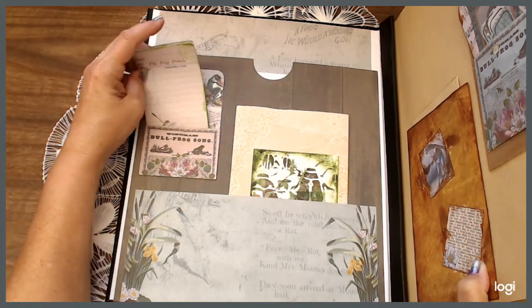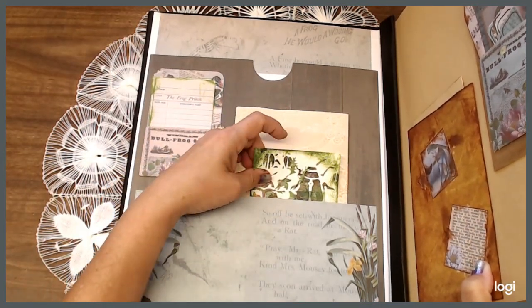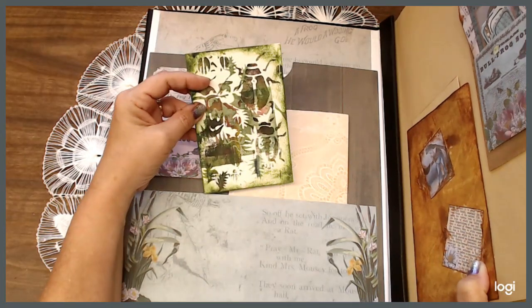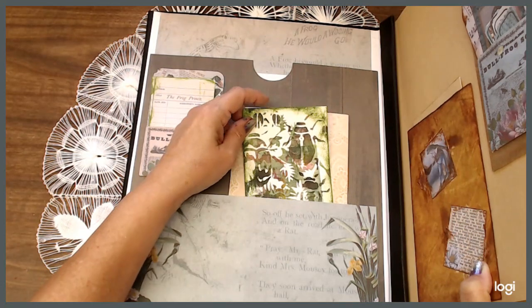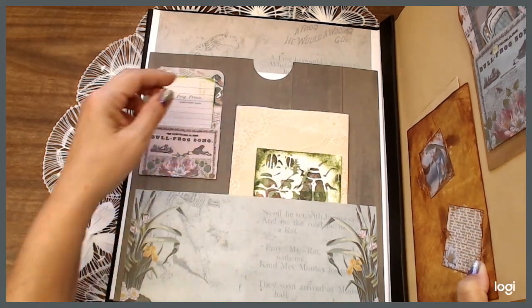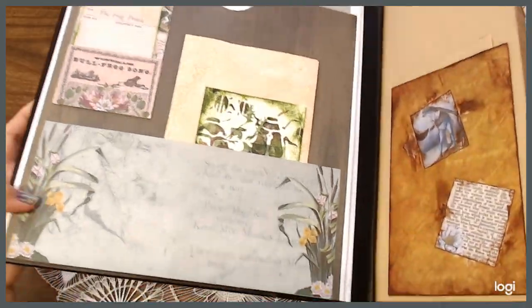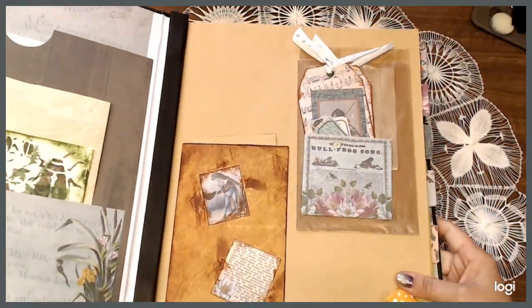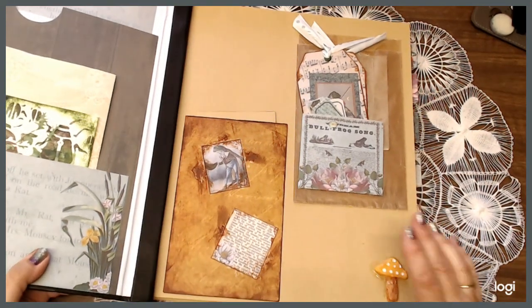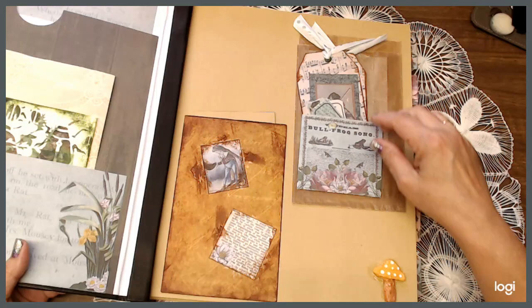Look how cute this is, guys. It's super, super cute. I have some vintage paper dyed in there, and then I've got a card — because we all know frogs love bugs — so I did some jelly printing for that. Cute little sayings. The next page, this is from Dawn's digital kit as well as this and this, the library card pocket. We've got some tags in here that the customer can write on.